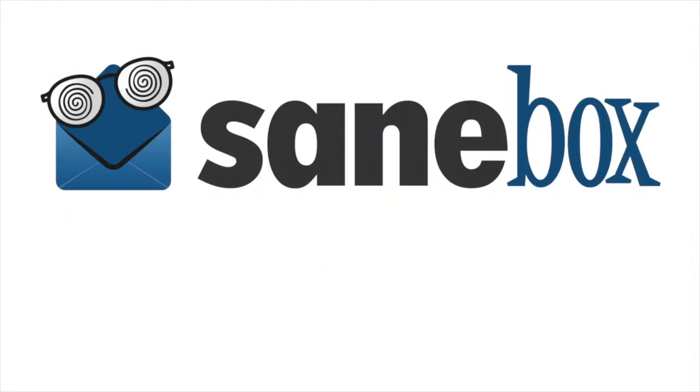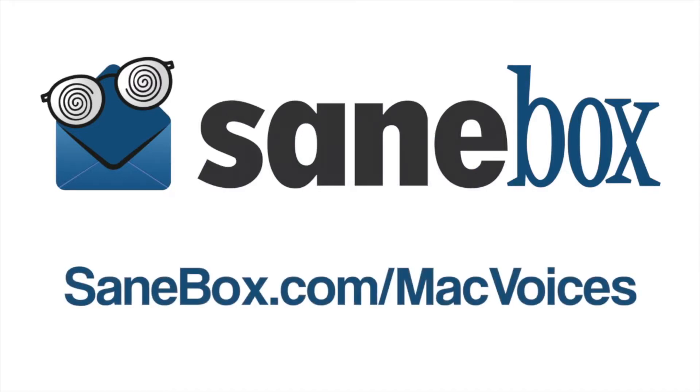This edition of Mac Voices is brought to you by SaneBox, the best way to take control of your out-of-control email. For a free trial and a $10 credit, visit SaneBox.com/MacVoices.